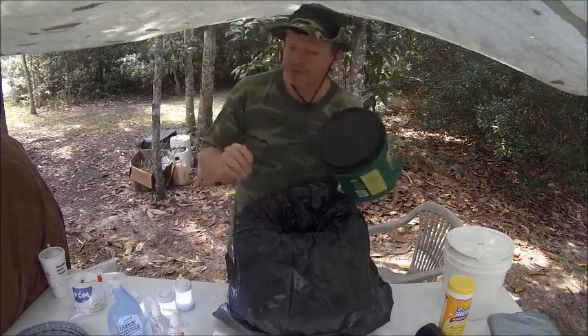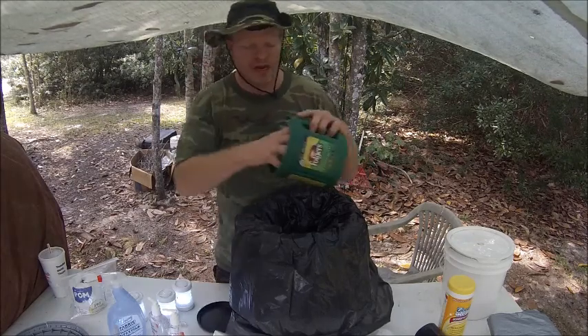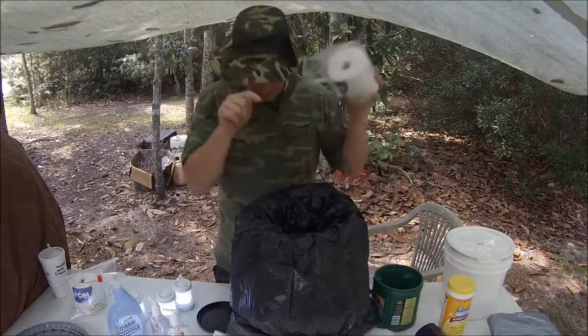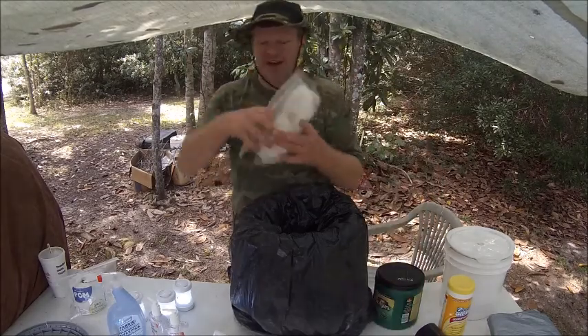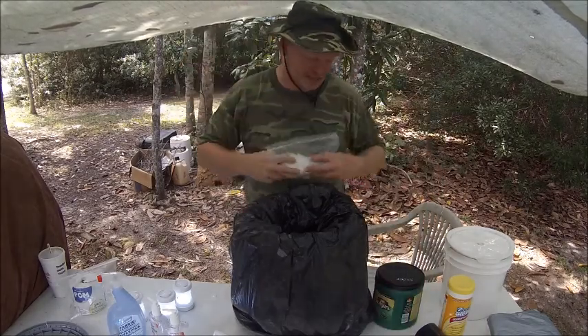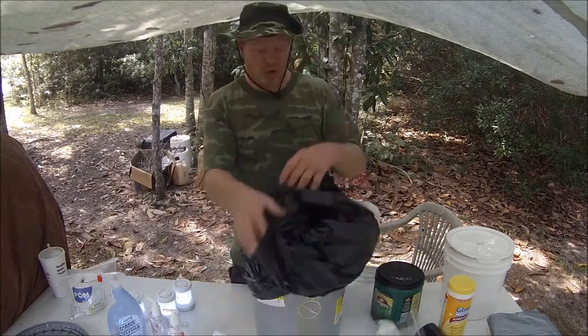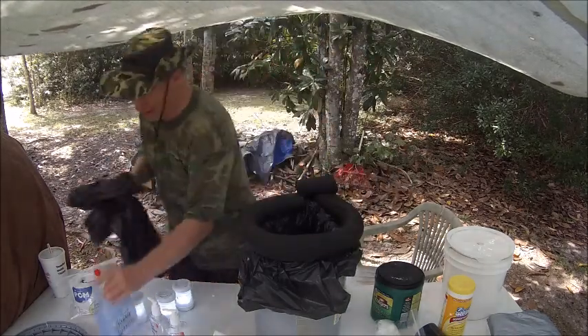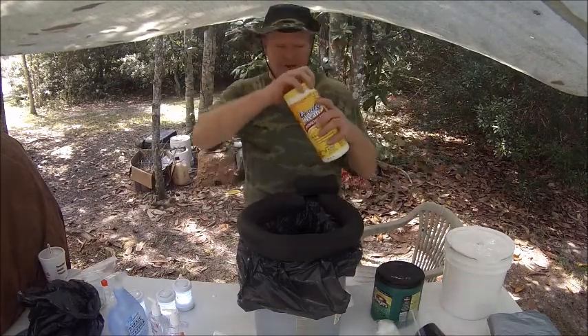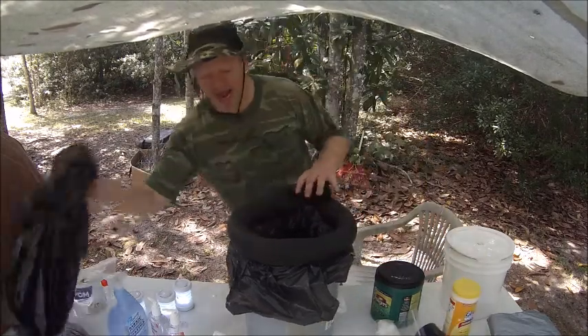We have a bucket — this is where you keep your other toilet paper. You open it, pull out the toilet paper, use it, and dispose of it in the can. When you're ready to clean, you take your hand sanitizer, you dump your waste, then you spray to keep the smell away. Then you put a little wipe in, wipe it down, then you put a new bag in for the next use.